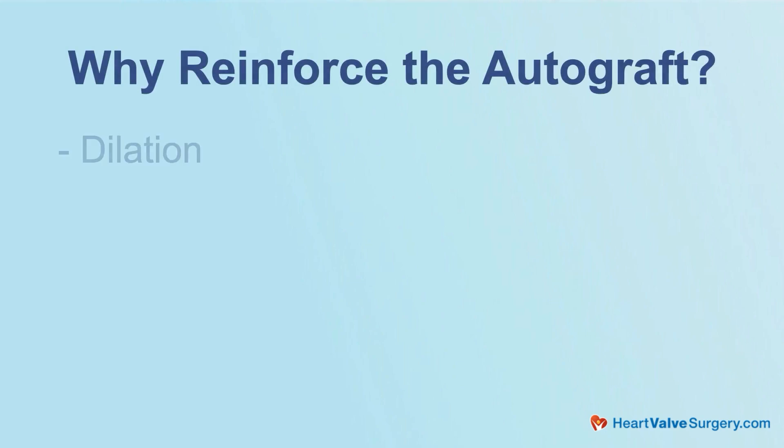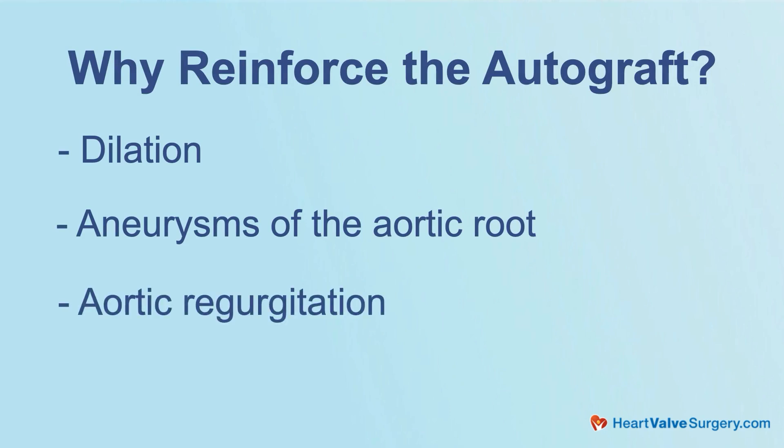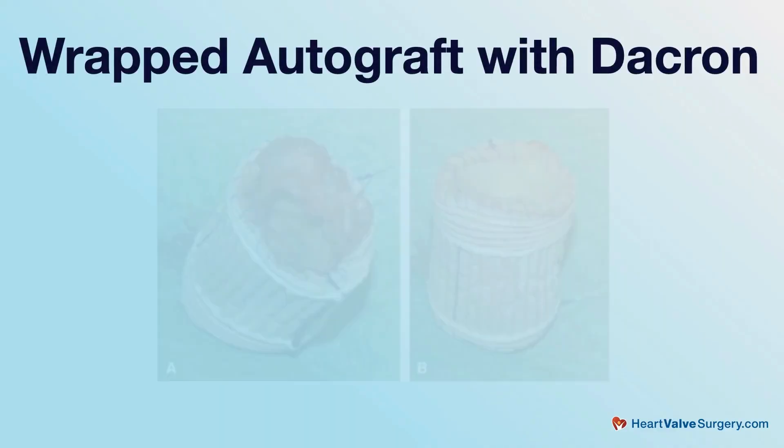Absolutely. This is a very hot topic these days. One of the things we've known for a while is that over time the autograft can dilate, and this can lead to aneurysms of the aortic root and aortic regurgitation. This can be a cause of late failure and re-operation. So surgeons have thought about how to minimize this risk, and one of the ways we do it is wrapping the autograft with a Dacron graft.